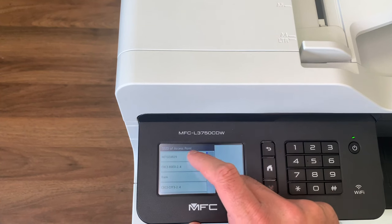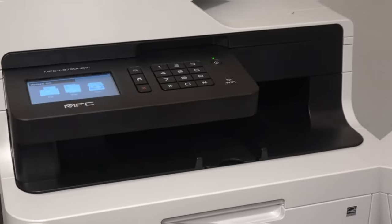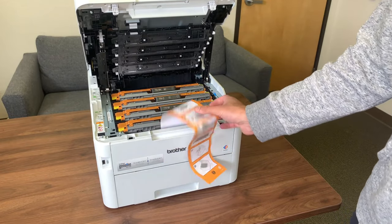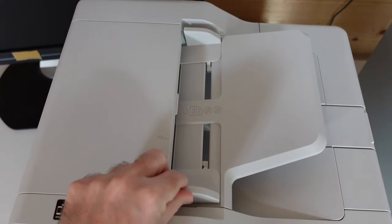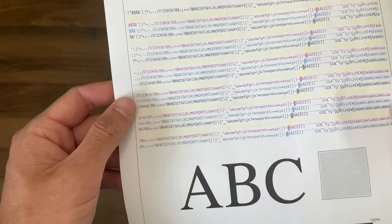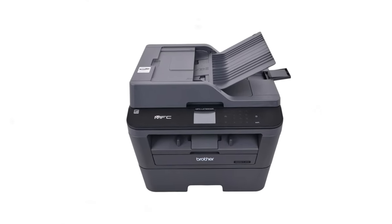One thing to keep in mind is the cost of toner replacements. While Brother Genuine Toner is reliable, the cost may be a bit steep for some users. However, with the option of the Refresh Easy Print Subscription Service, you can save up to 50% on toner. Overall, the Brother MFC-L3720CDW is the best Chromebook printer for its efficient all-in-one functionality and reliable results. Upgrade your printing game today and check out this impressive printer.